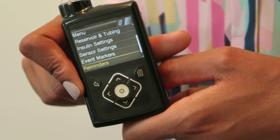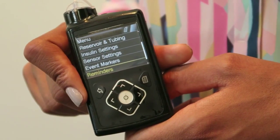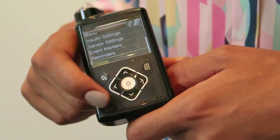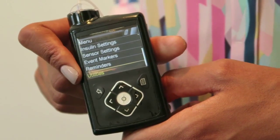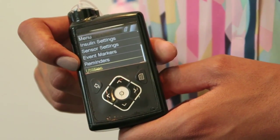Then you've got reminders. So if you wanted to remember, for example, to test after a high or a low blood glucose reading, this option just gives you a reminder on the pump to do that. And finally, you've got the utilities — similar to what you'd find on a mobile phone, you can choose how long the pump is lit for or change the time and date.